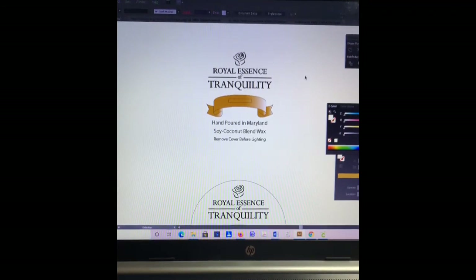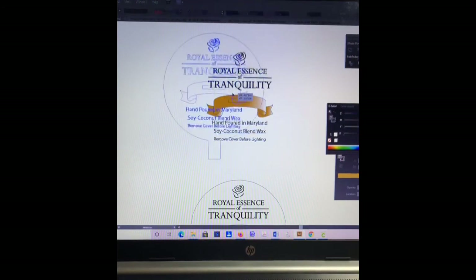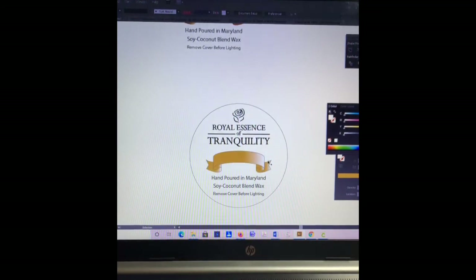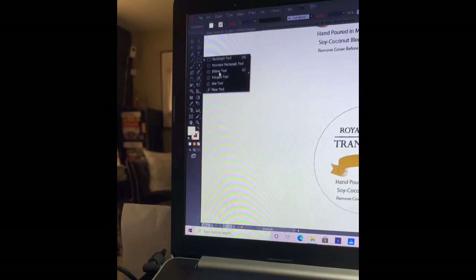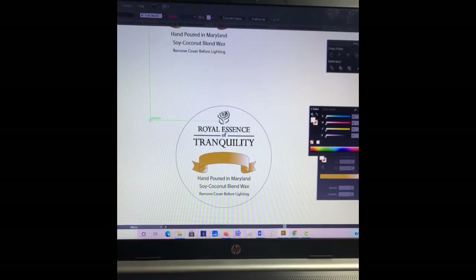All I need to do is left-click and drag to select everything, right-click and group so I can keep everything together. Now that that is done, I need to add those same few steps to the other one for the cotton wick version. I'm going to go to the toolbar and select the ellipse tool.